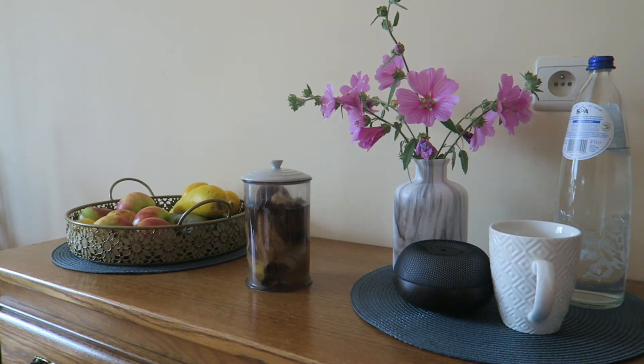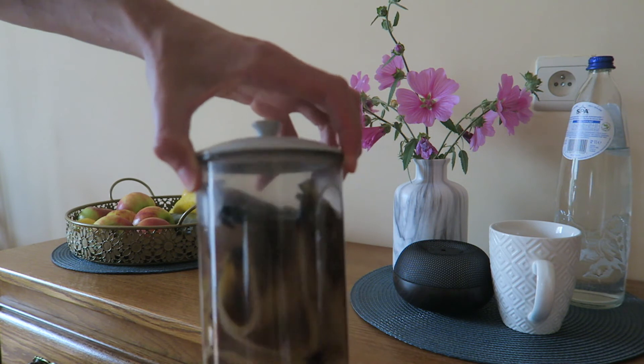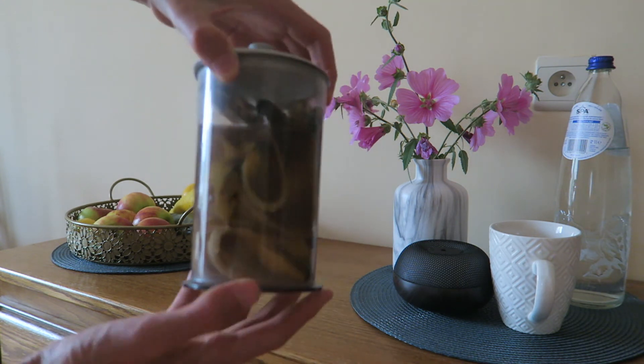It can be much longer — like a day or two days. Then all these nutrients go into the water.